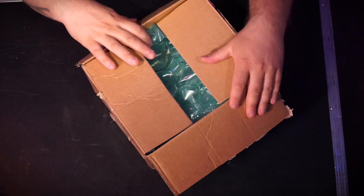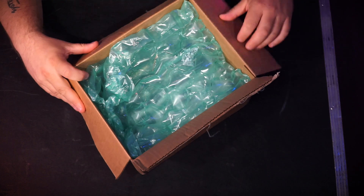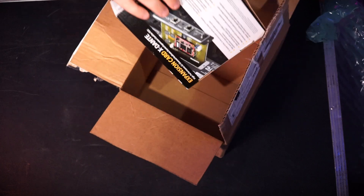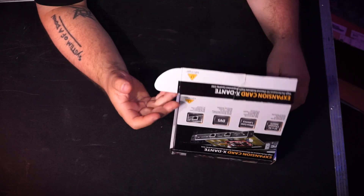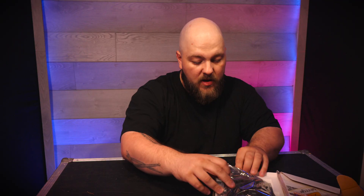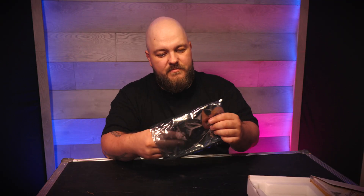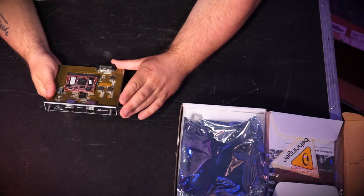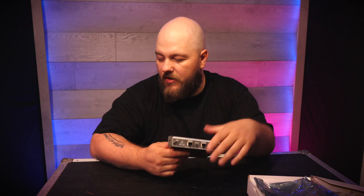We got this lovely box, packed with the original box. We have some paperwork, a lovely anti-static bag, and that Dante card. Everything seems to be legit here — not saying people on eBay scam each other, but let's just say it's happened to me. More on that in an upcoming video.